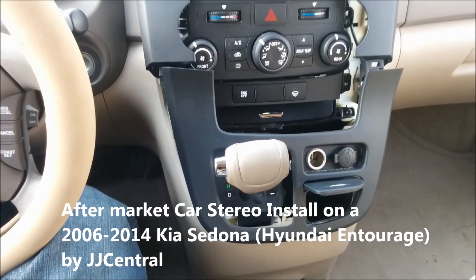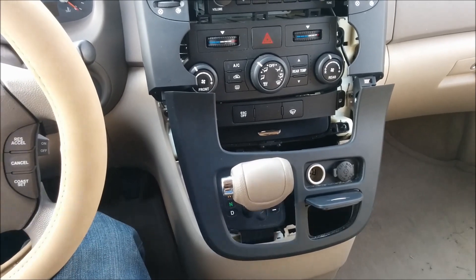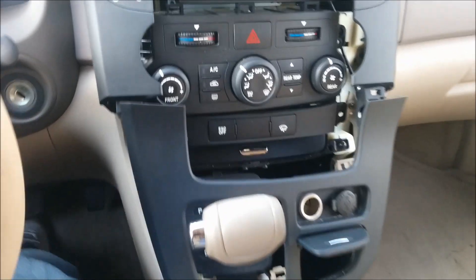This is a Kia Sedona 2006. It's the same for 2006, 7, 8, 9, 10, 11, and 13.